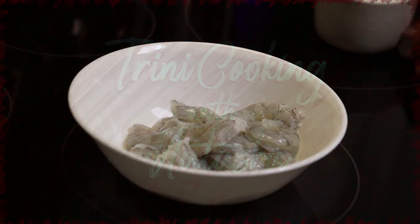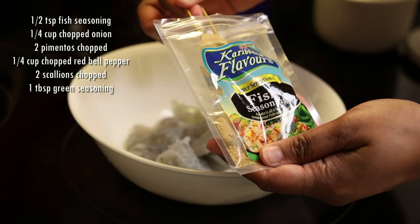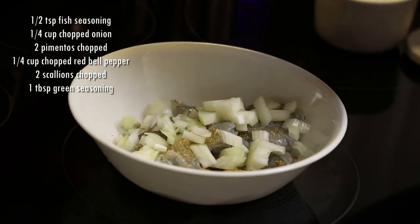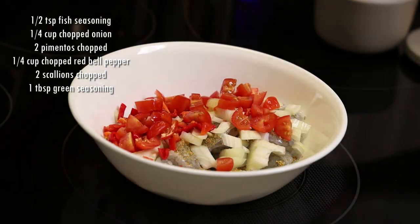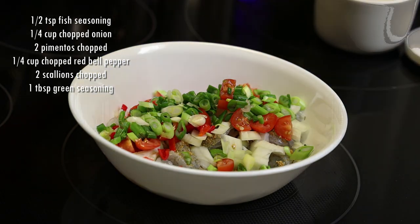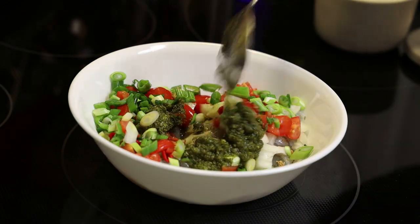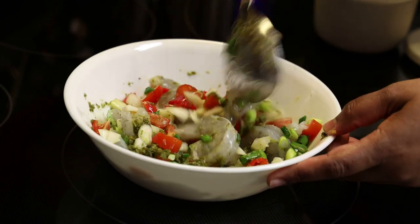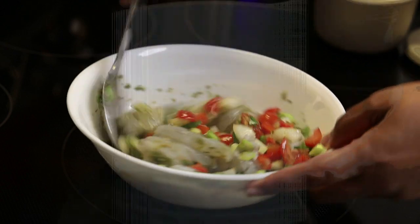Let me show you how easy this one is. You're gonna start with your shrimp — lightly season it with salt — and we're gonna add fish seasoning, chopped onions, pimento peppers, chopped bell pepper, chopped scallions, or as we say in Trinidad, 'chive,' and green seasoning. Give this a mix and set it aside to marinate for a few minutes. You can marinate it for an hour or more if you like, but you can do this recipe really quickly so you don't need to marinate it that long.